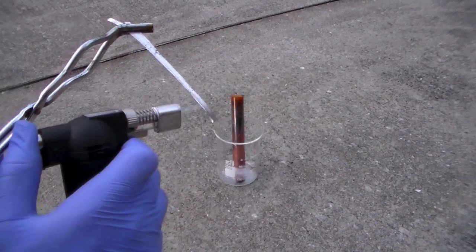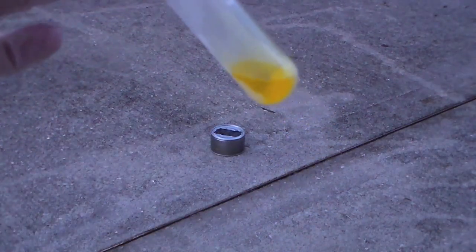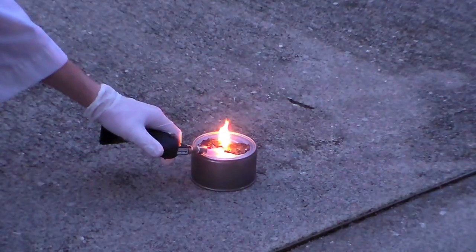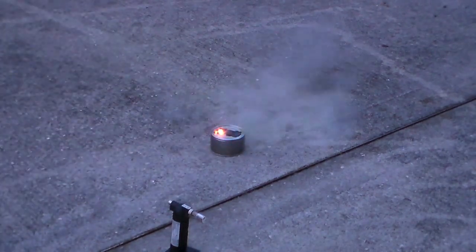Here's the original audio so that you can hear what the reaction sounded like. Next I decided to try reacting the liquid chlorine with lithium, which is even more reactive than magnesium. I lit the lithium on fire and then poured liquid chlorine on top of it.